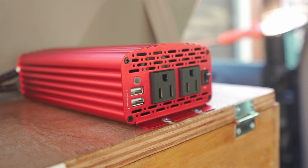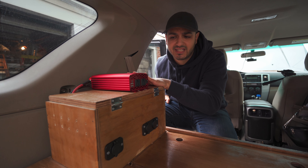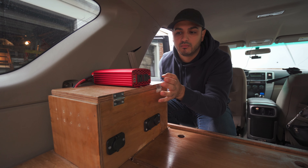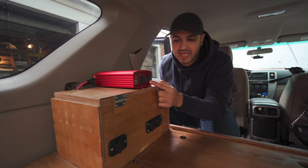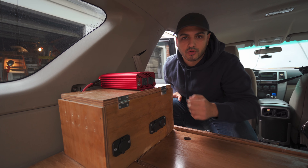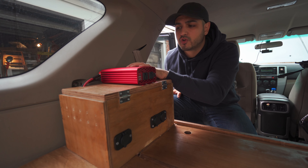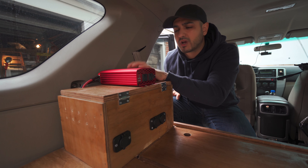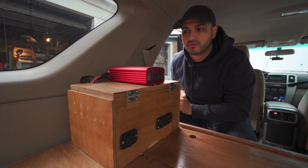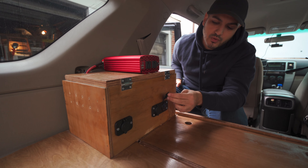This is an SAE connector — this is where our solar panel is going to connect. On the top over here is an inverter. What an inverter basically does is convert DC power into AC power so that you can plug in your laptops and anything that has an AC outlet. It also comes with two USB ports so you can charge more items. This is a 500 watt inverter and we're going to eventually do a review on it.